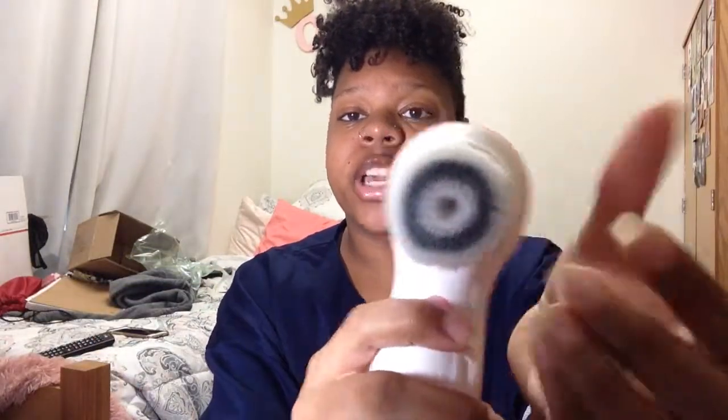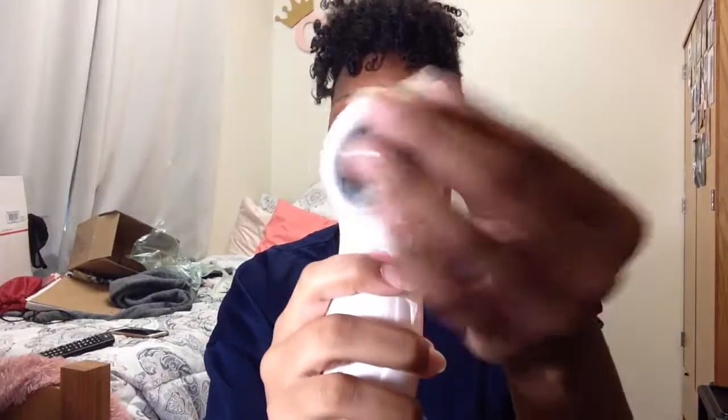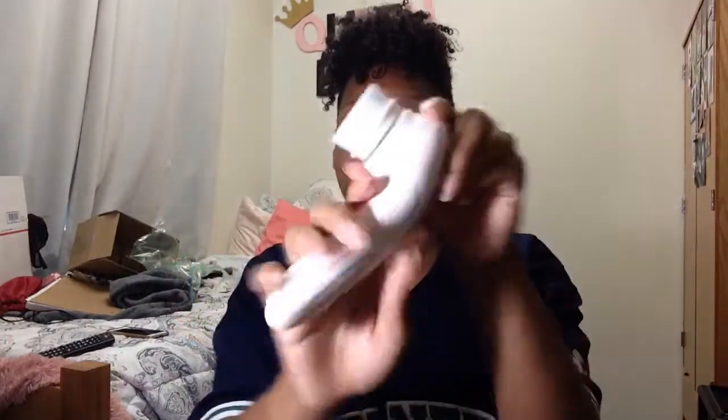And then the one that comes on the actual device is the same as the black one but gray in the middle, and it feels really soft too. It doesn't come with batteries, so you have to put your own batteries in. I haven't put batteries in yet because I just opened it on camera, so we'll see.